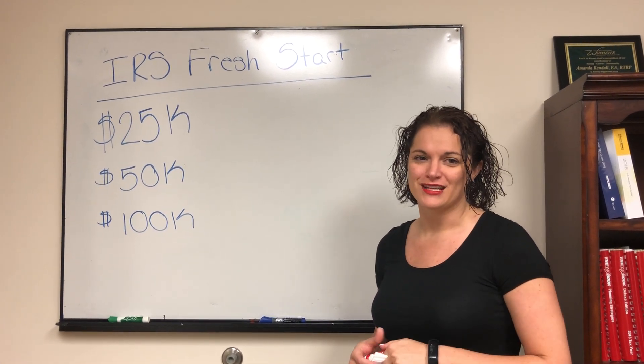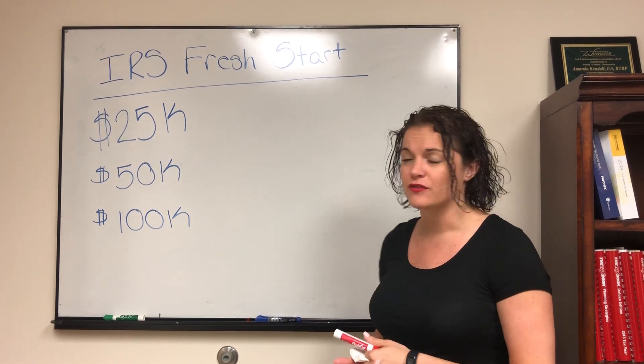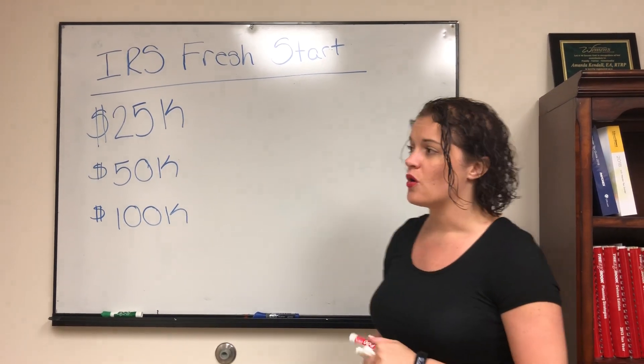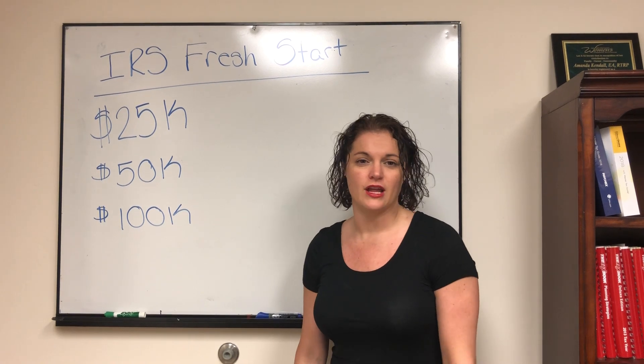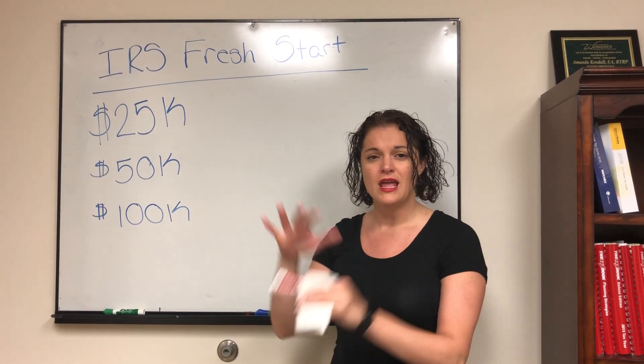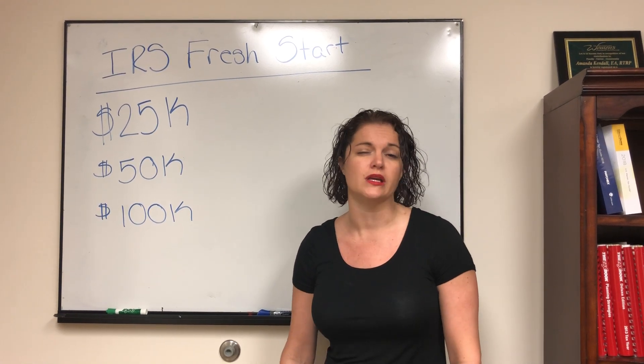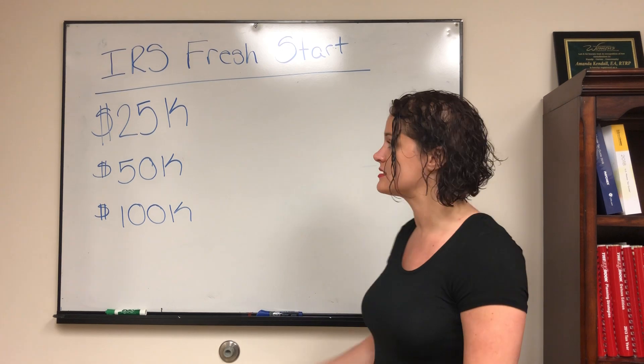Hello, Amanda Kendall here with True Resolve Tax Professionals. Today I want to talk to you about the IRS Fresh Start initiatives. There's a lot of information out there on the internet, and the IRS has some great information on this, but I want to break it down and give you the overall view of what the Fresh Start initiatives really are.